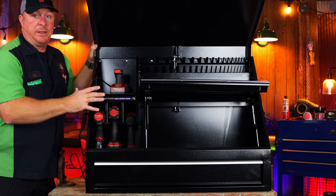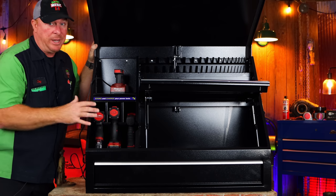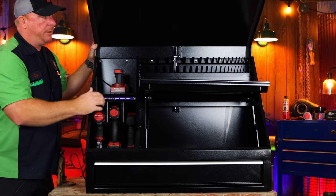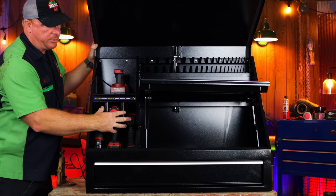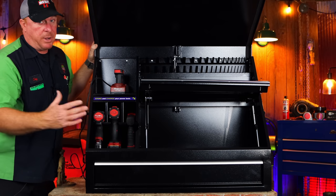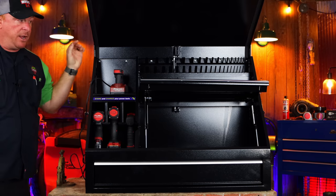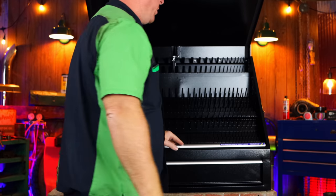We'll be doing a follow-up video once we get this box loaded down so you can see the amount of tools it will hold. It's really going to surprise a lot of you guys who aren't familiar with Montezuma and how their layout works — with the pegs for the wrenches, and now they've added the power tool storage, the cubby hole under here, and the drawer. This box is going to hold an incredible amount of tools — it's really going to shock you guys. Watch for that video because we're going to load this thing down.